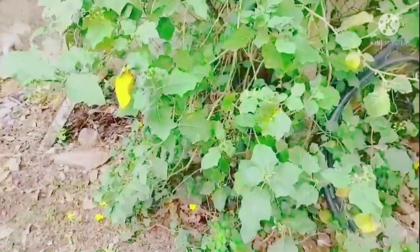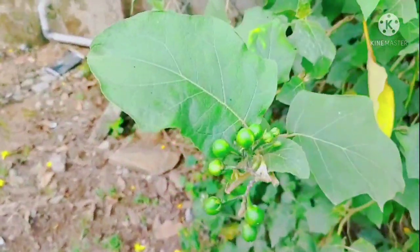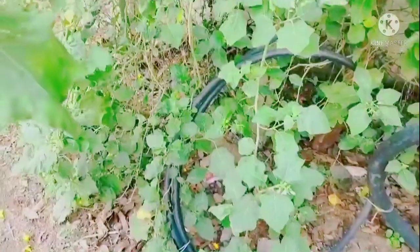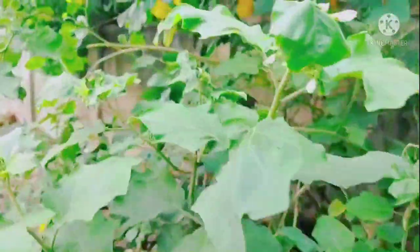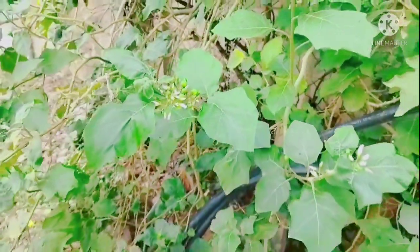This is the turkey berry plant, also known as the sundakai plant. The cattle generally won't eat its leaves or berries. The plant is full of thorns. The flowers are white in color and the turkey berries grow in bunches. These plants need no protection or special care, so we can plant them outside the house or in our compound. This is a very useful plant to grow and a variety of vegetables.